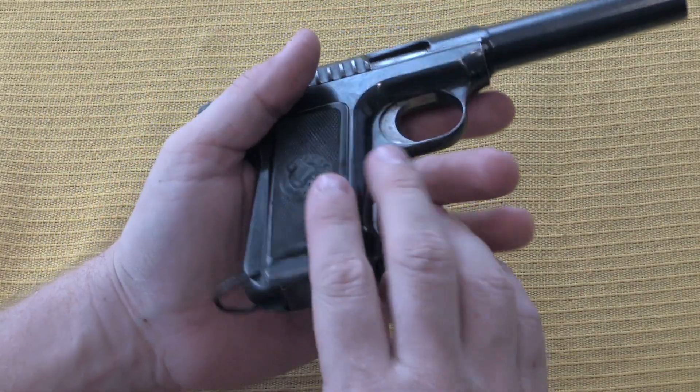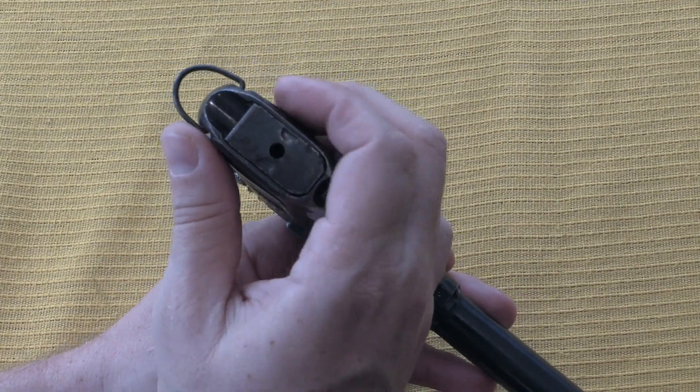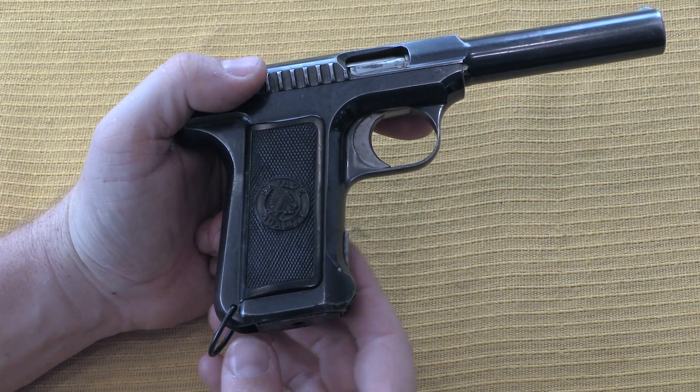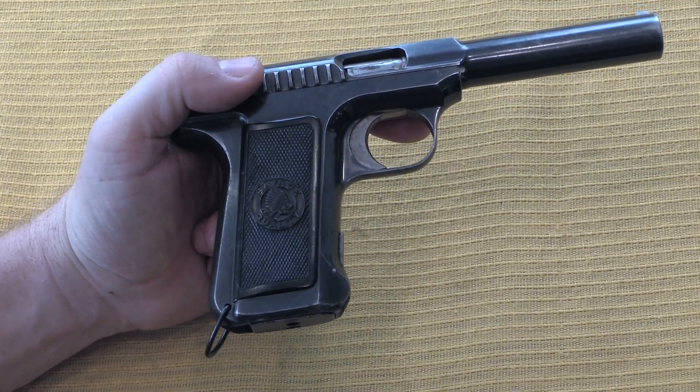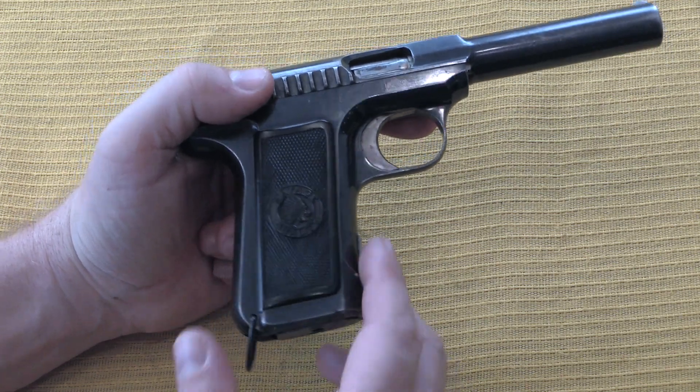It has a lanyard ring on it, which isn't super rare, but these were typically only included on one of the contracts for Portuguese military 1907 pistols. So finding it on a commercial pistol or a non-Portuguese gun is quite rare.